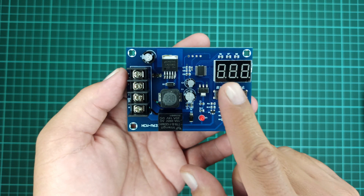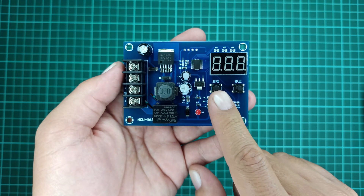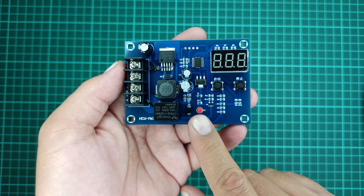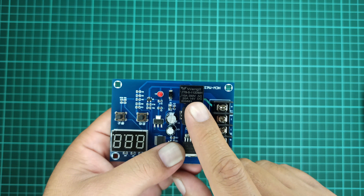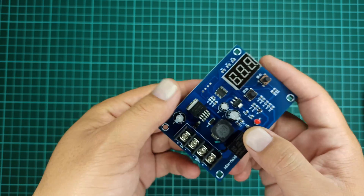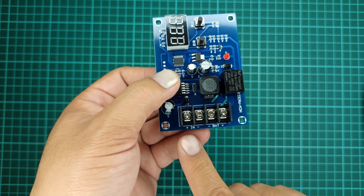This module has a nice 7-segment display that allows real-time voltage monitoring. Below it, we can see two push buttons. A small LED is available which indicates if the battery is charging. A 12-volt relay controls one of the wires of the charger to achieve the function of controlling the charger output on and off. There are four connectors that allow attaching the battery and power supply to this module.